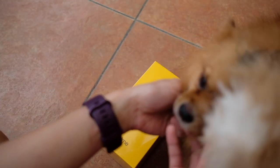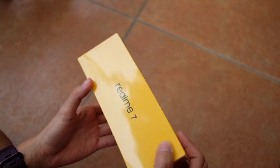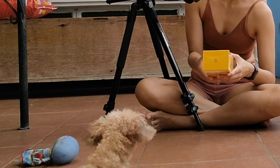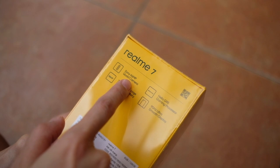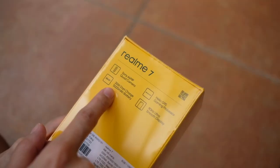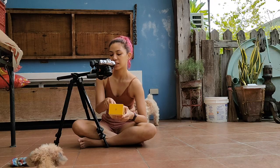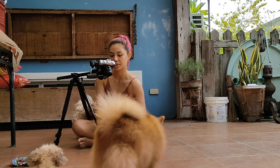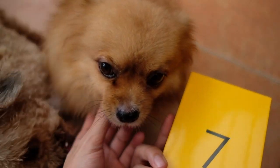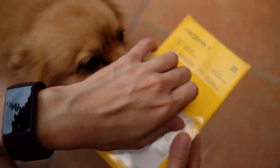So this is the Realme 7, and this is Marnie. We have the typical yellow box from Realme. We have Realme 7 on the sides and up top. On the back it says this has a 64-megapixel quad camera setup, a 30-watt dart charge, 5000mAh battery, the MediaTek Helio G95 gaming processor, and a 90Hz ultra-smooth display.